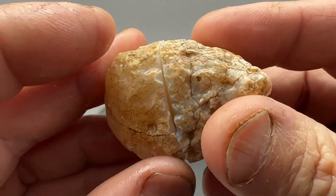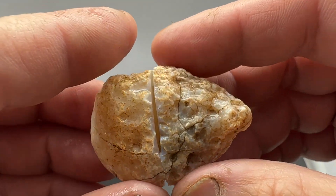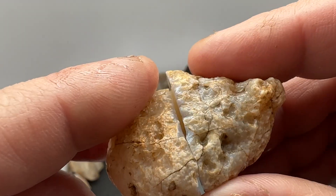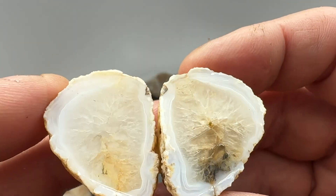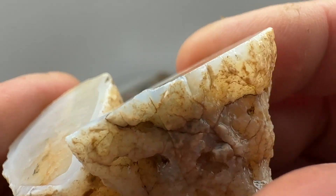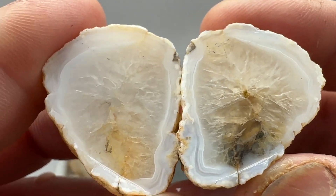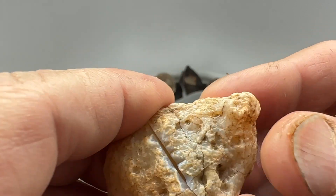Hello everybody, back from the saw. Let's walk through some of these cuts and see how we did. First one — it's kind of a nodule with not a lot showing. Got a little bit of banding on the outside edge, quartz in the middle. That fracture looks like it let in some contaminants — got some staining. So, nice little yard rock.